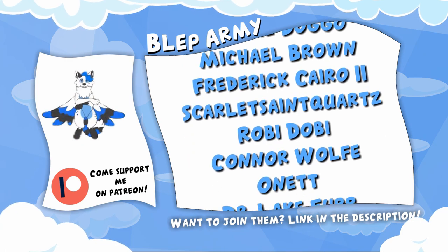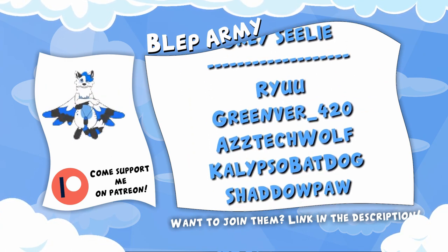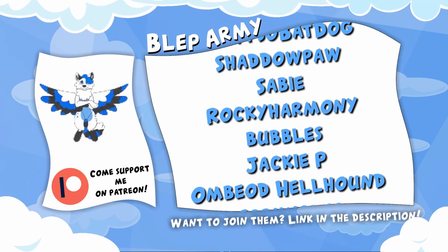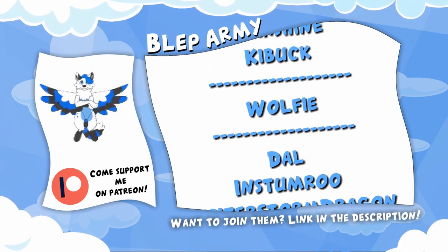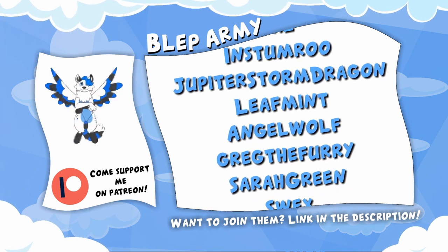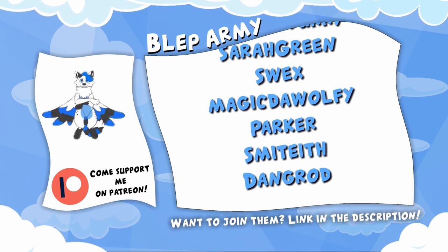Want to join them? For just one dollar a month you can get videos 24 hours before anyone else, and for even higher tiers you can get polaroids, letters and mystery boxes from me to you, and even fursuit parts. Not to mention my eternal thanks. So what are you waiting for? Become a Patreon today via the link in the description.